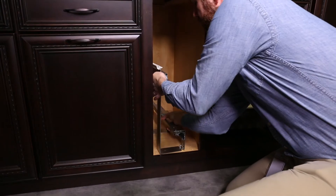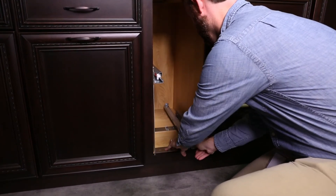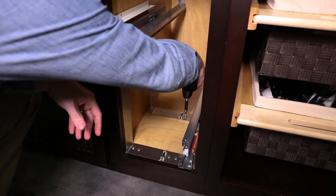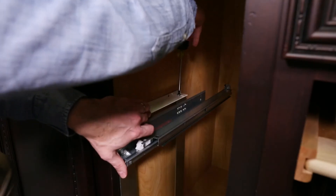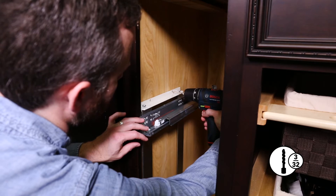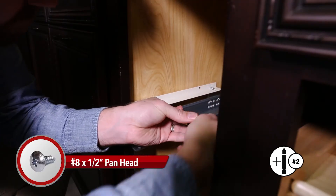Place the patent-pending slide assembly inside the cabinet and align over the pre-drilled holes. Secure to the floor using the number 8 by 3/4 inch panhead screws. Place the adjustable slide bracket flush with the side wall and re-tighten the screws. Then pre-drill the two holes in the side wall and secure using the number 8 by 1/2 inch panhead screws.